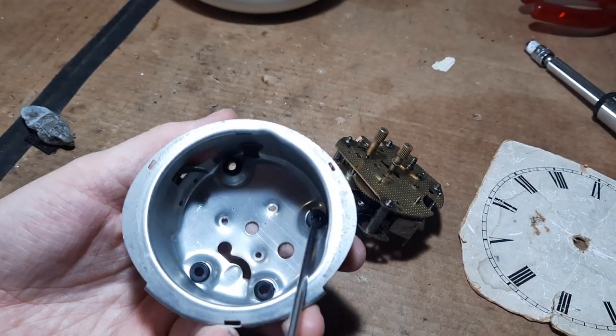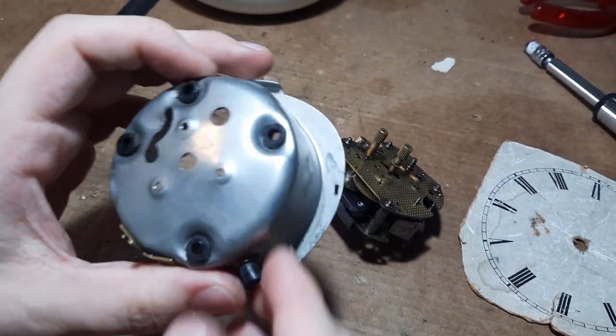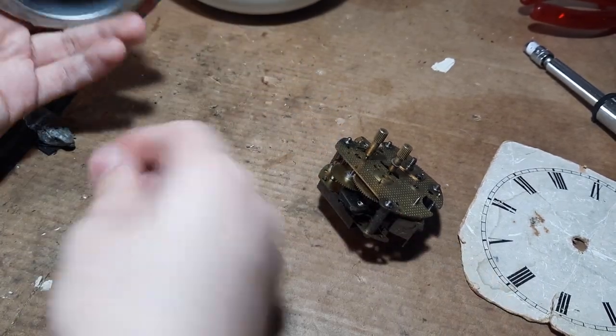Now, you can remove these rubber grommets if they're perished, but luckily these ones are just fine so I'm going to keep them as they are. The button will fall out probably.